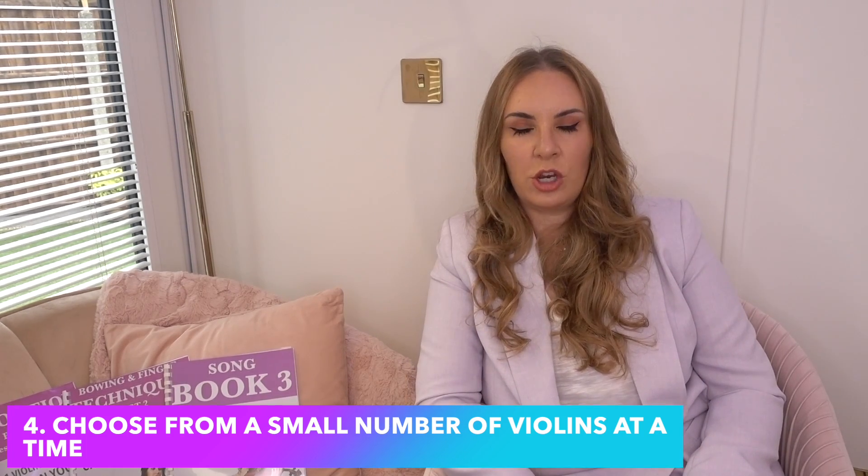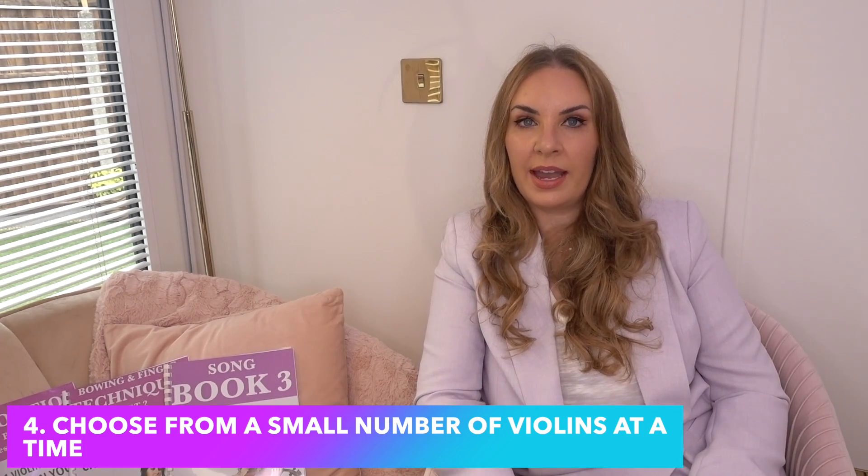Number four: choose a small number of violins at a time — say four to five. You don't want to get bogged down with eight, nine, or ten violins because it's going to be too time consuming and too fatiguing. A company isn't going to send you a huge number anyway, and if you're in a shop they can keep giving you violins within the budget you've specified. I'd recommend sticking to about four or five new violins, and your own violin will make up six.